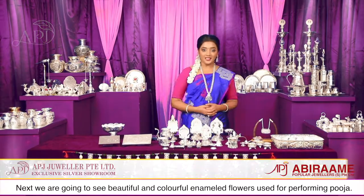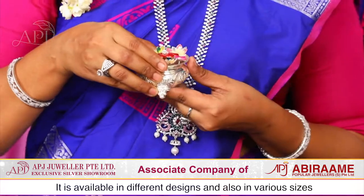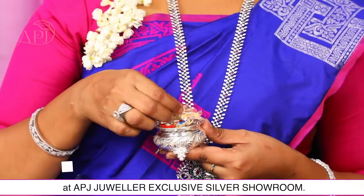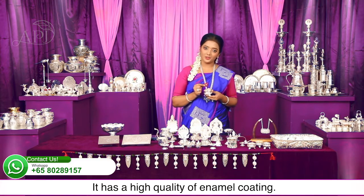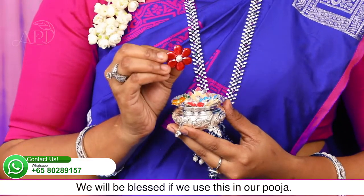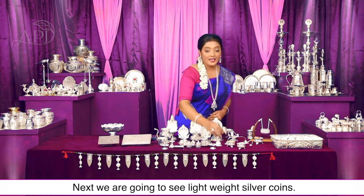Next हम देखेंगे ये beautiful और colorful enamel से सजा अर्चना के फूल — विभिन्न sizes में हमारे APJ Jewellers Exclusive Silver Showroom में मिलेगा। High quality enameled coating से सजाया गया है। इसे अपनी पूजा अर्चना में इस्तेमाल करना बहुत शुभ माना जाता है।